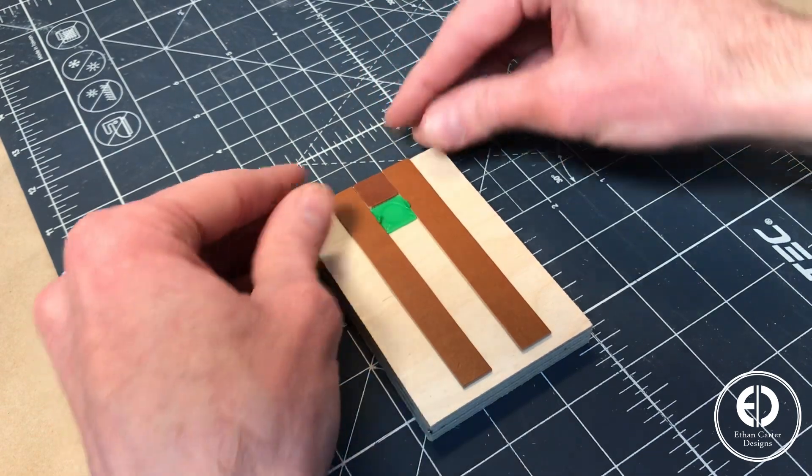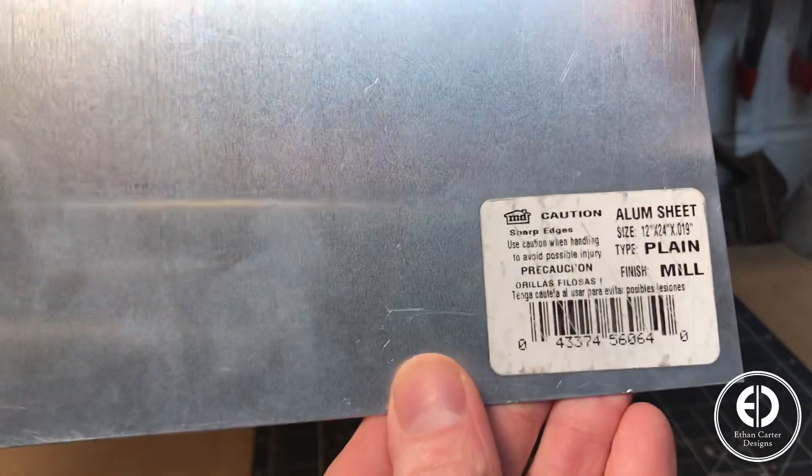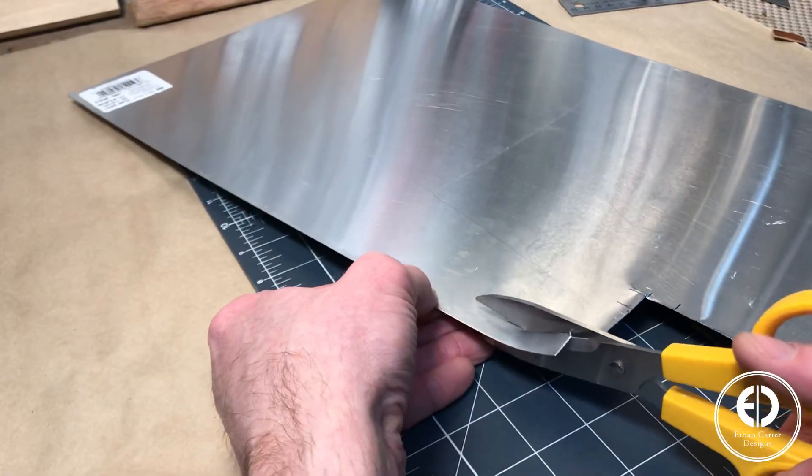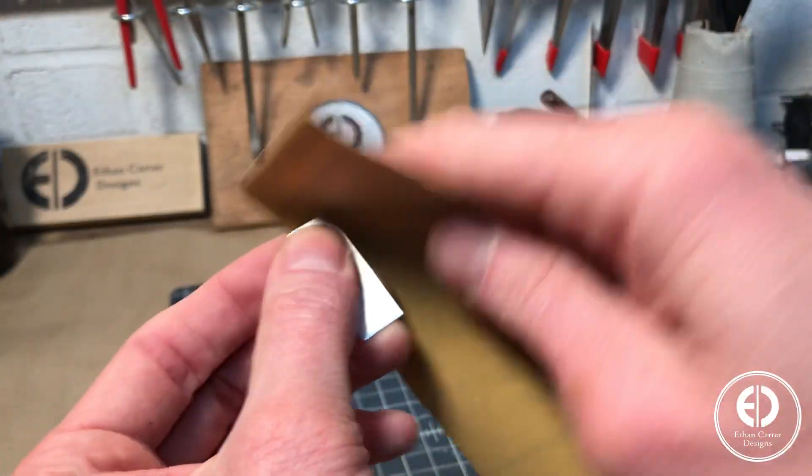For the blade guide, I needed something that would maintain a straight edge and be able to act as a guide as I use my exacto. For this, I found a sheet of aluminum left over from another project and cut a small strip off of that. The edges are very sharp, so I recommend rounding over the corners with some sandpaper.